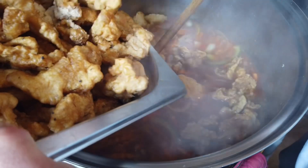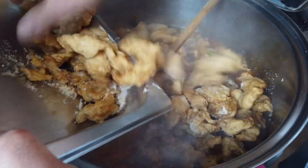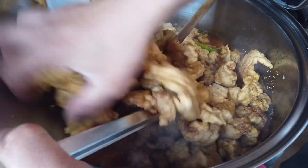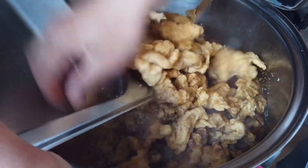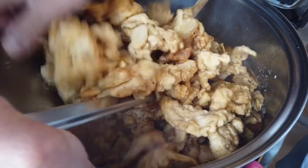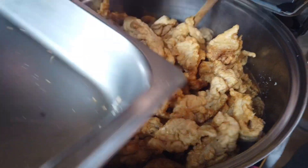So let's add our fried fish now, guys. Our fried fish. There's a lot of it, guys, because we made extra for Nanay. It's fish, and Nanay really loves it. So I really made a lot of sweet and sour fish.